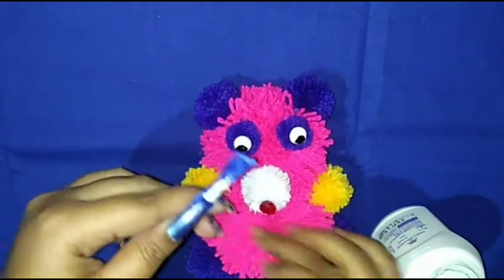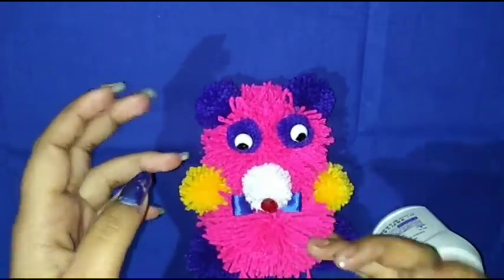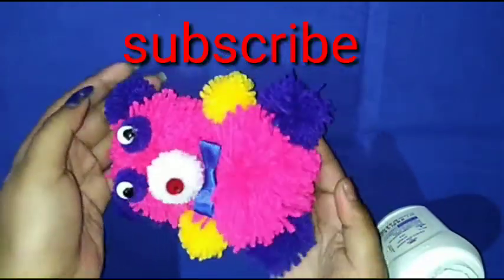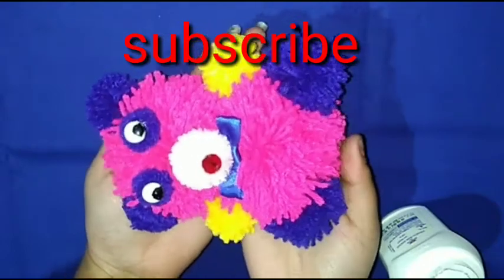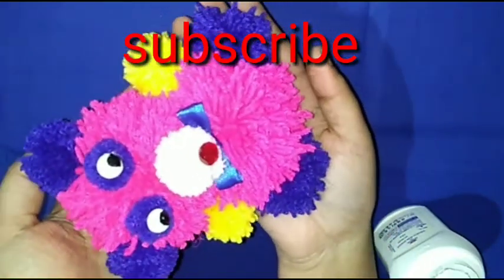Then I attach a bow. How cute it is for the Valentine's special day! Please subscribe to my channel, click the bell icon, and like my video. Ta-ta!